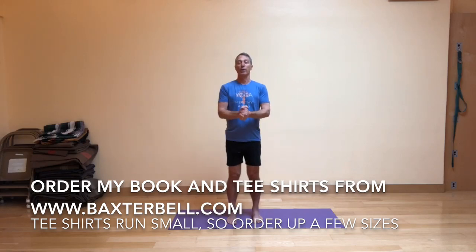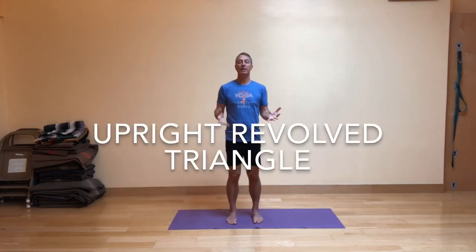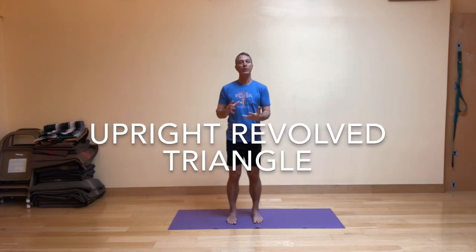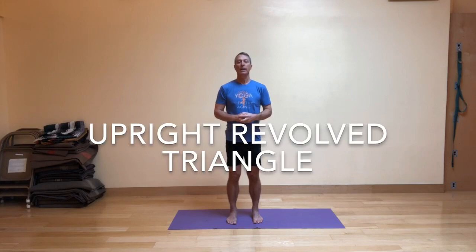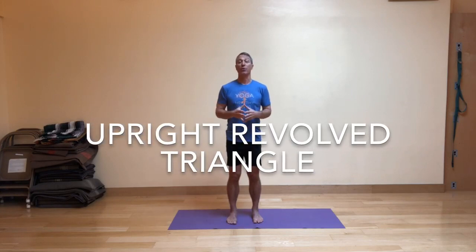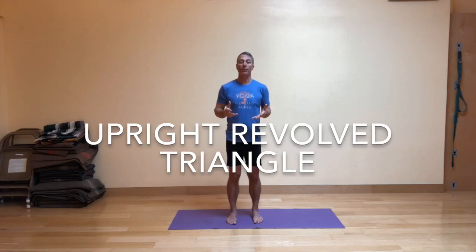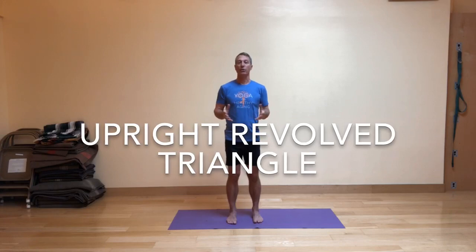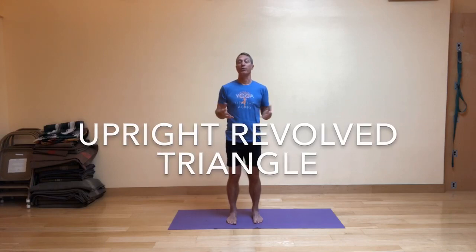The book is co-written with Nina Zolotov. Today I'm excited to share with you a standing pose that brings a standing twist into play for the body. I'm calling it an upright revolved triangle because it's not going to involve the tip and turn that's associated with the classic pose I first learned in my early Iyengar classes, known as revolved triangle.